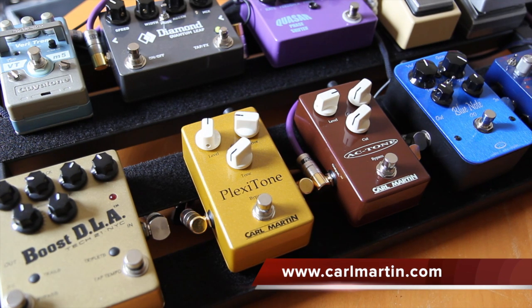And there it is folks, the new Cole Martin Plexitone and AC Tone. I'm pretty happy with them. We'll give them a run on stage, see how we go. See ya.